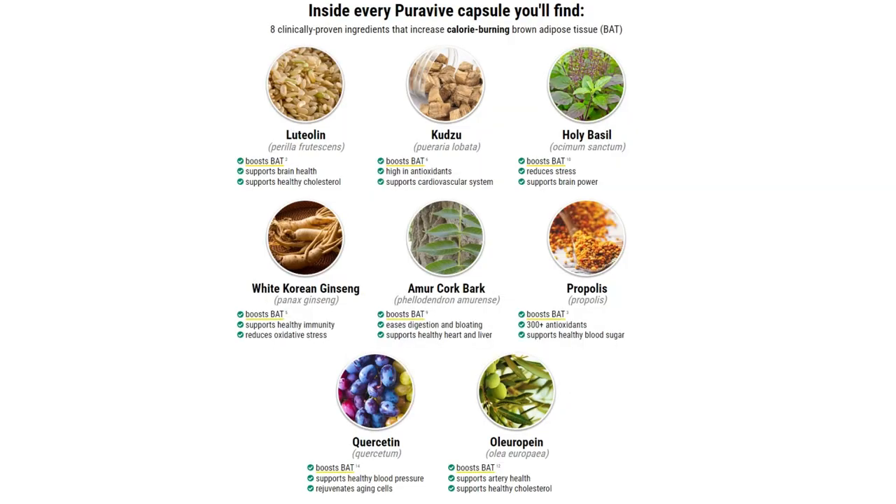Those natural ingredients will be responsible not only to boost the BAT level in your body, but also to improve your life in many other aspects — they will help with your cholesterol, help you reduce your stress, help you feel less tired, and reduce your cravings. Some of those natural ingredients include holy basil, which is responsible for reducing stress but also supporting brain power.